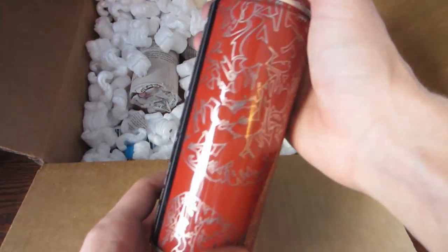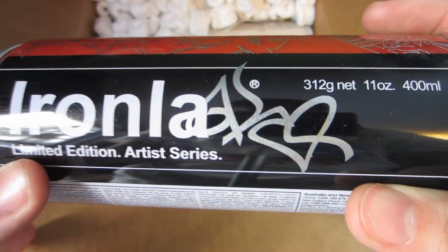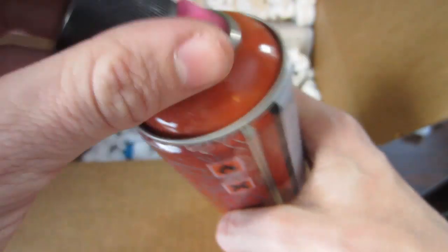So this is the first one — it's a nice maroon color. Got the Custom K on there. Let that kind of focus in, and then the tag right there. So this is Jern, and there's the name: The Journey. Nice.